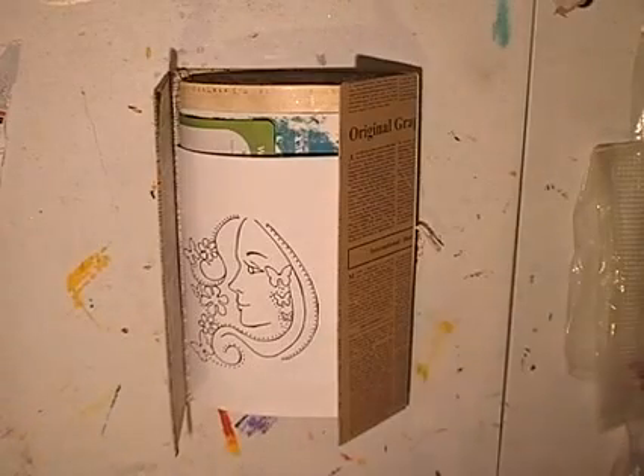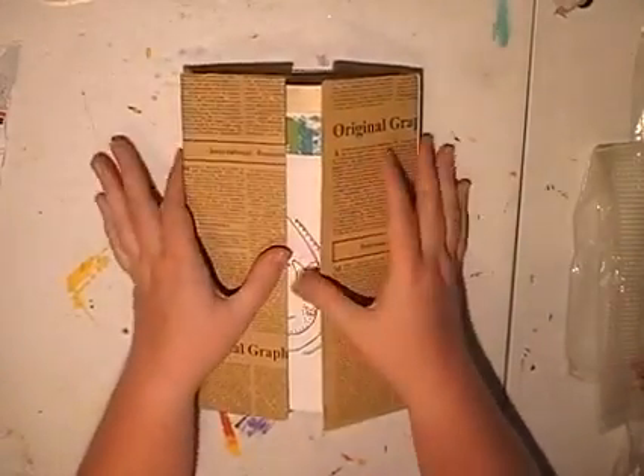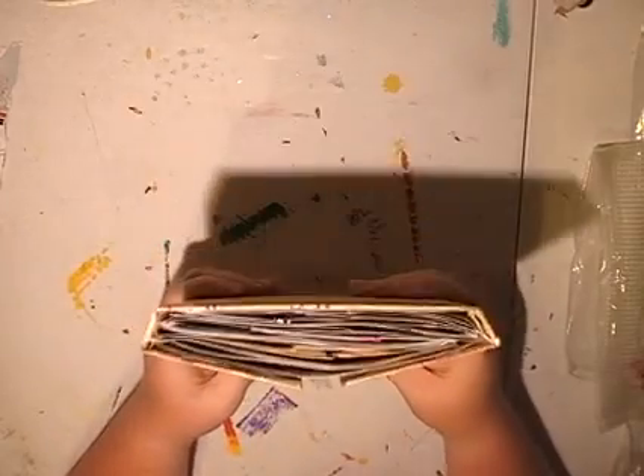Hello, it's Melinda from Scrapbooking Craft. Just coming on to show you a flowish journal book for a swap I've made.